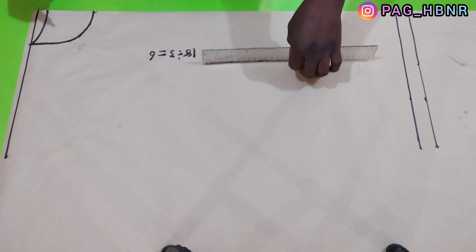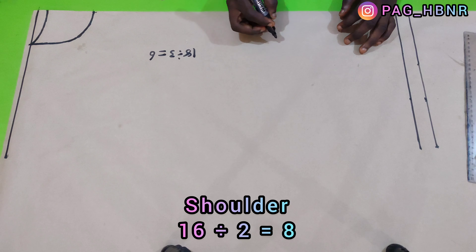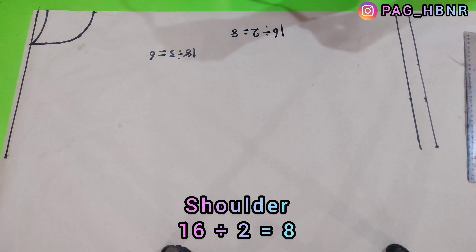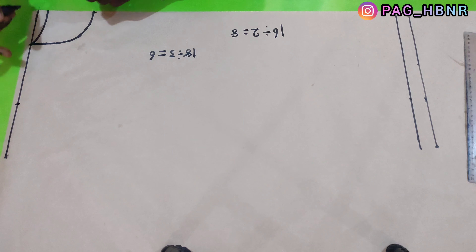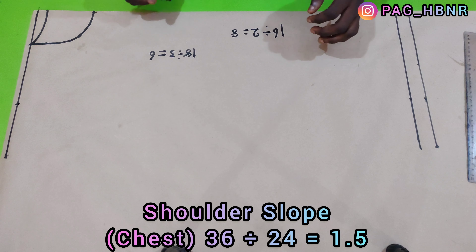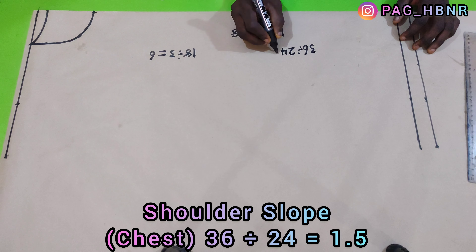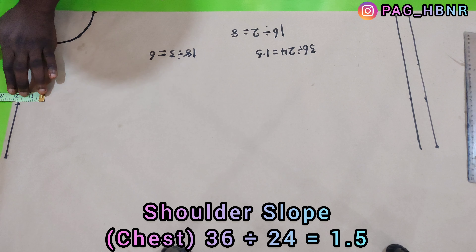The next thing is to apply my shoulder measurement. My shoulder is 16 inches, so I'm going to divide 16 by 2, which gives me 8 inches, and I'll mark 8 inches for my shoulder. For the shoulder slope, I'm going to divide my chest measurement of 36 by 24, which gives me 1.5 inches. So my shoulder slope is 1.5 inches.